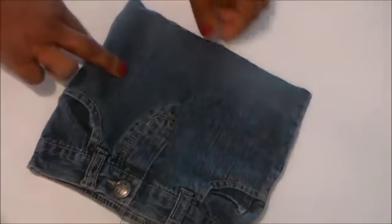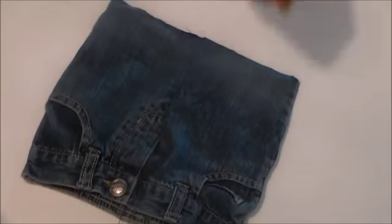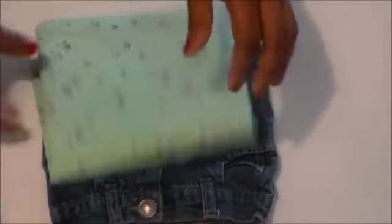Tomorrow we're going to come back and mark our lining — this fabric here — and we're going to make the inside pocket, so meet me back here for Day 2. Today is the end of Day 1 of our jeans-to-purse upcycle sew-along. Tomorrow when we come back we'll be doing the inside lining as well as the inside pocket for the purse. It's not as hard as it looks — actually it's pretty easy.